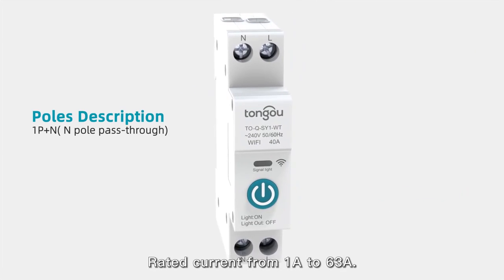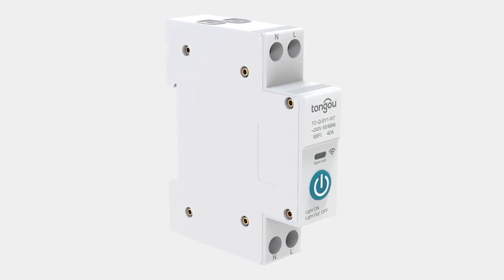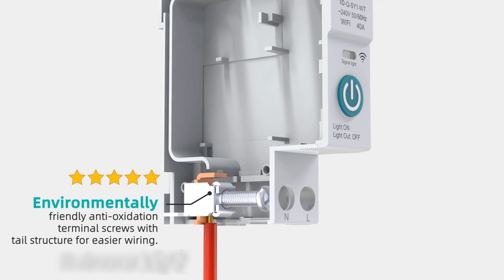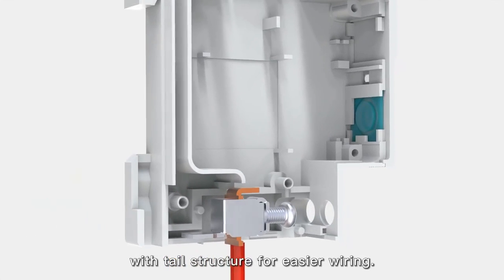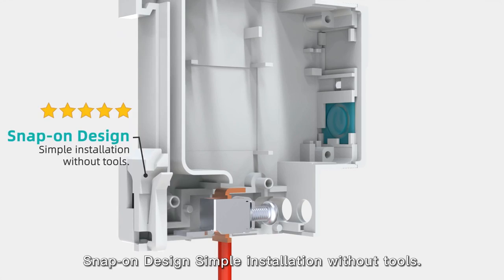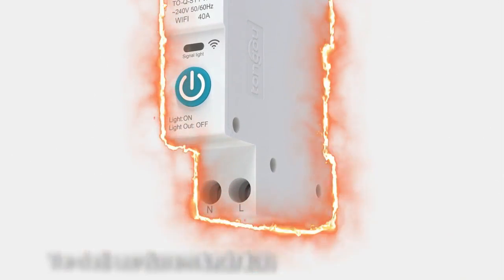Rated current ranges from 1 Ampere to 63 Ampere. It features environmentally friendly anti-oxidation terminal screws with a tail structure for easier wiring. The snap-on design allows simple installation without tools. The shell uses flame retardant, RoHS-approved material.